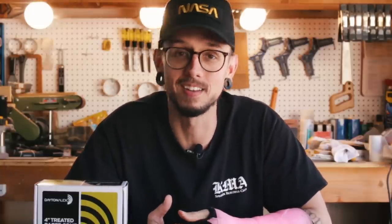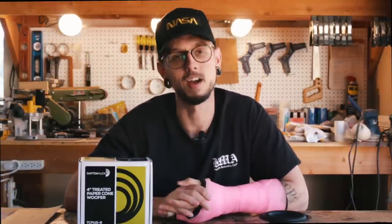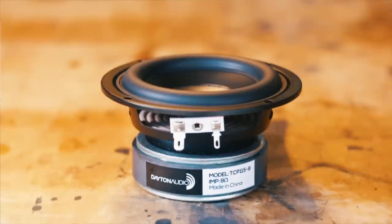Well, as a continuation on that thinking, I want to start giving you guys information as well as my opinion on the products that I use. Hello everyone, I'm Kirby, this is Kirby Meets Audio, and today I'm doing my first driver review on the Dayton Audio TCP 115 4-inch woofer.